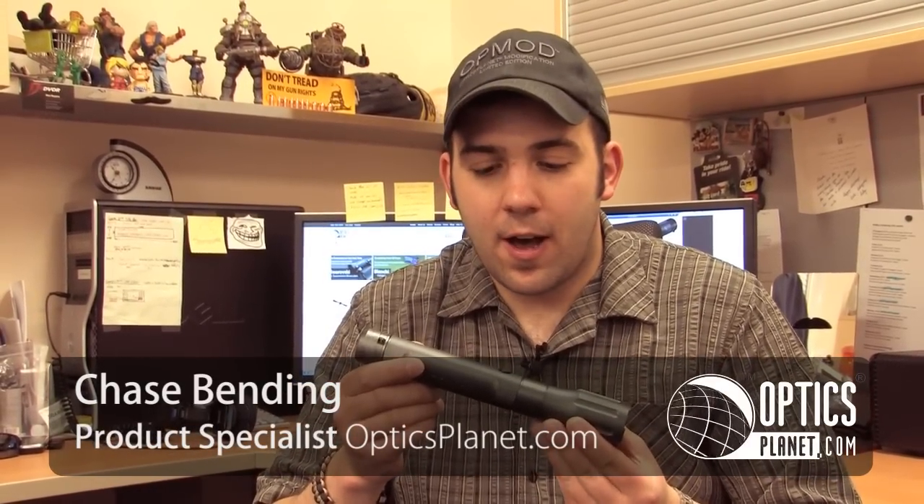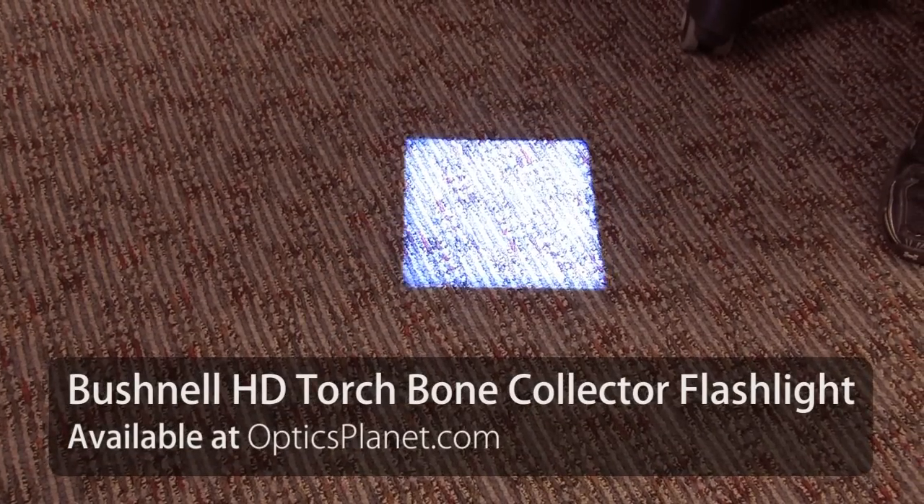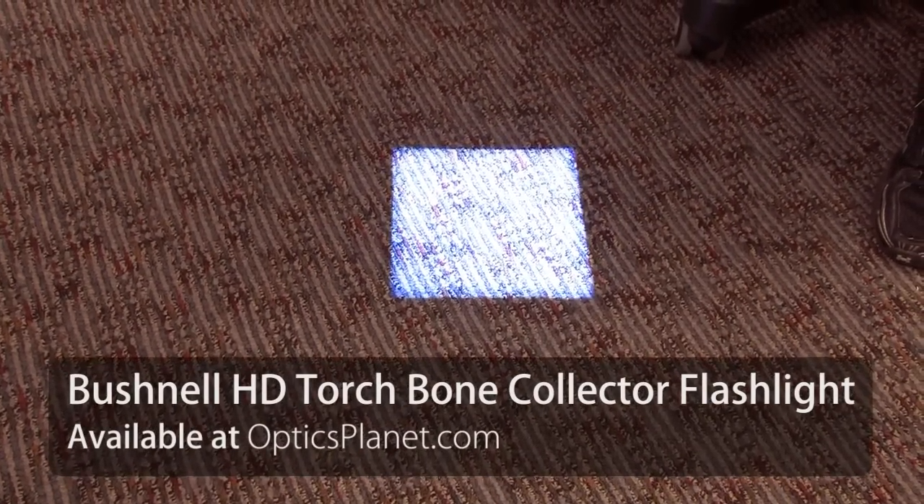This is Chase from OpticsPlanet, and today I've got the Bushnell HD Light Bone Collector series. This model produces a super fine, precise light beam. It's perfect if you want to stay stealthy, keep a low profile, and don't want to alert a lot of people or animals.